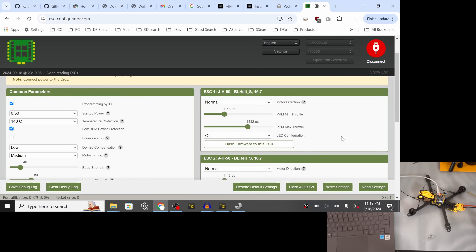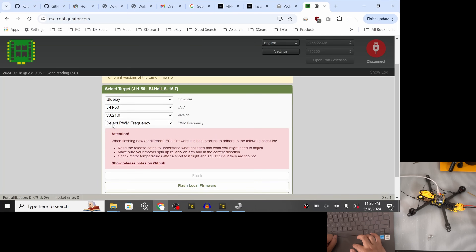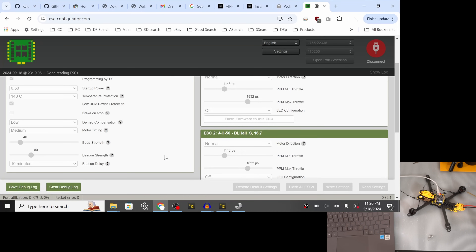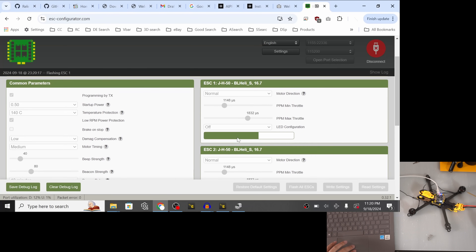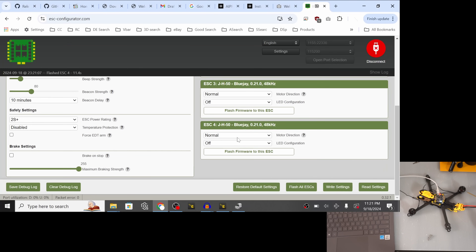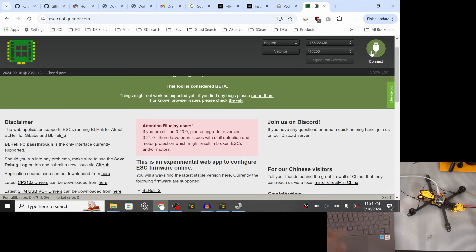BLHeli_S is completely fine, but many people like upgrading to BlueJay to get bidirectional DSHOT and other nice features. Let's hit 'Flash All ESCs.' Instead of BLHeli_S we're going to select BlueJay — the ESC type was auto-detected as JH50 — and for the version we want the latest BlueJay. For PWM frequency we'll go with the middle-of-the-road 48 kHz, then hit Flash. It flashes each of the four ESCs individually. All four ESCs are now flashed with BlueJay — we can disconnect, and our work here is done.